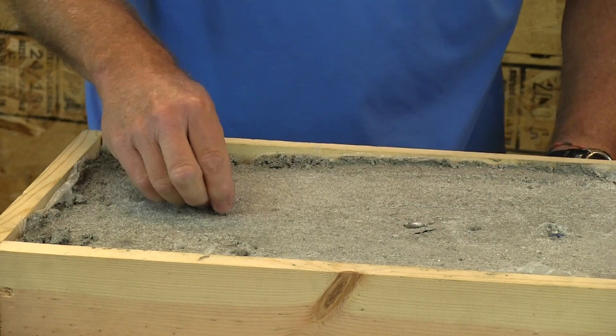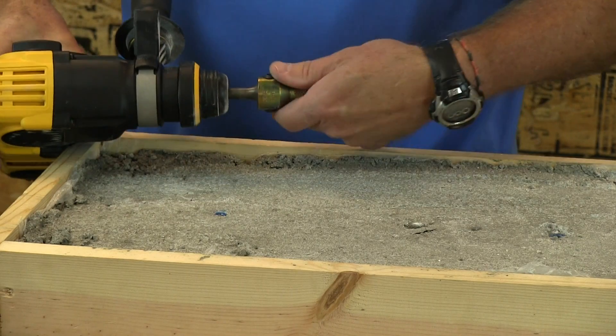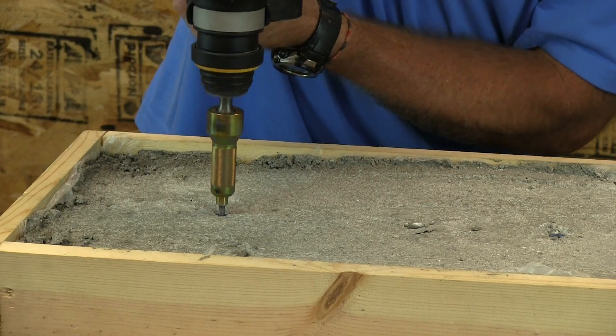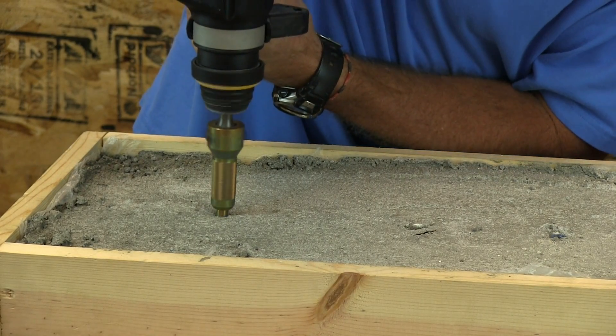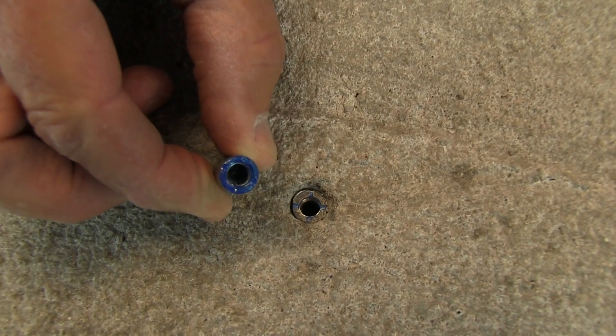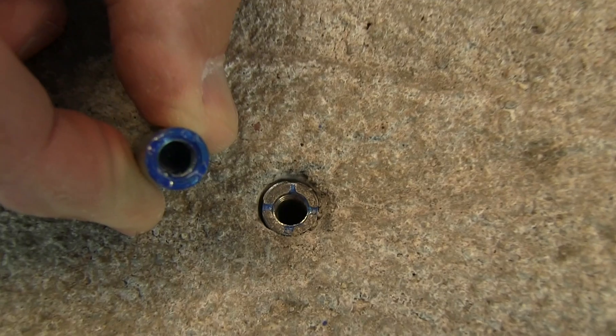So you drill the hole with this, put the setting tool on over it — it just twists on and locks in place — and then you use the rotary hammer and this combination of tools to hammer down onto the anchor. As you put these things into the concrete, it abrades that blue off the top of the anchor, and when you look down upon it in the concrete and you see a silver top — that blue is all gone — you know the anchor is properly set, you know you're done, you know it's in there and it's going to hold.